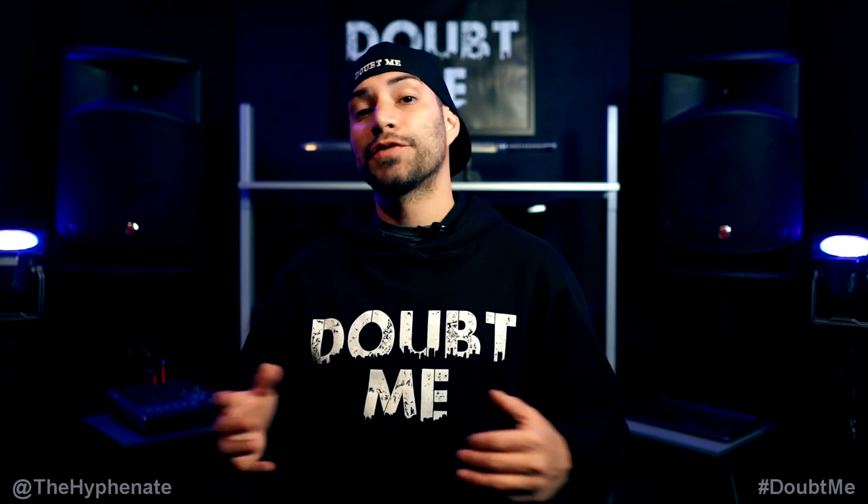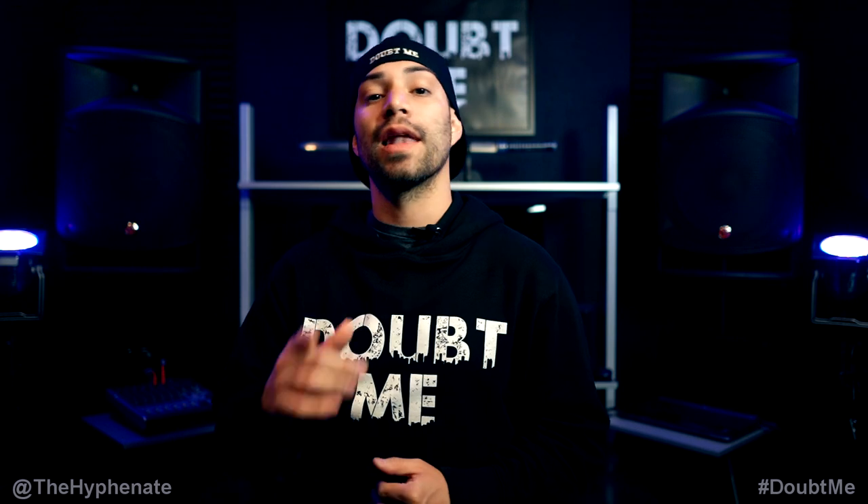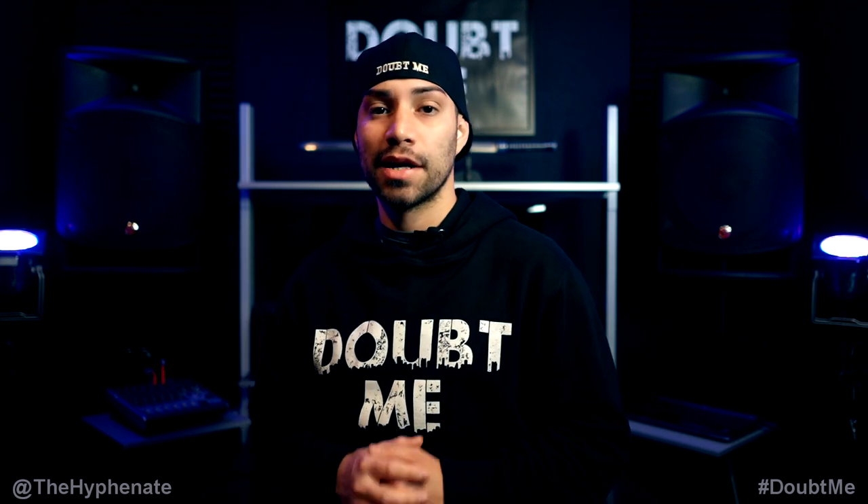It doesn't change the price that you get it at, but it does help this channel. So thank you guys for watching, I greatly appreciate it. Drop a like on the video and a comment below if you have any questions, and please make sure to subscribe — I have a lot more videos coming soon. I'll catch you guys on the next one, peace.